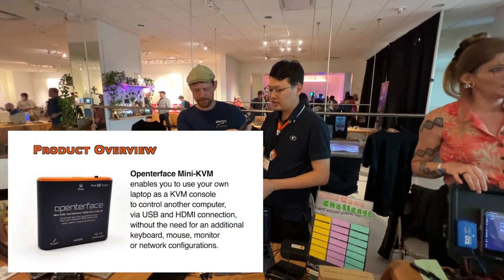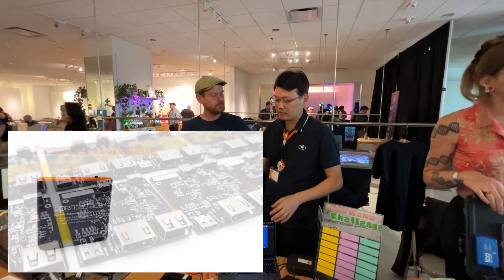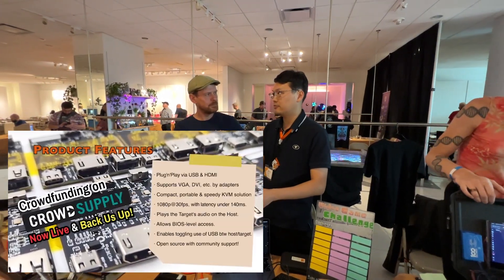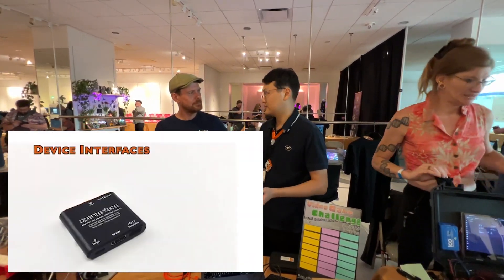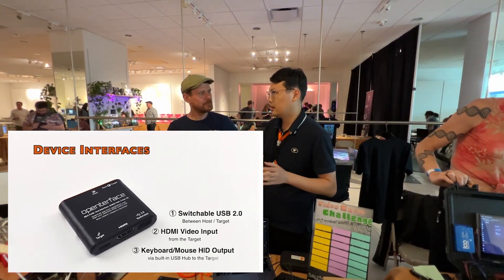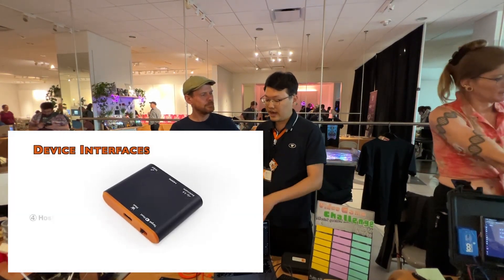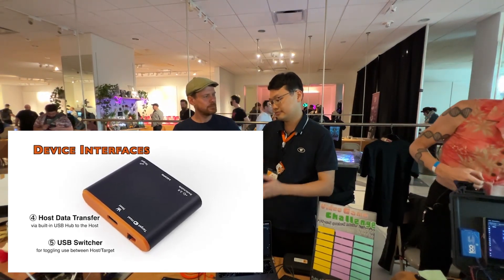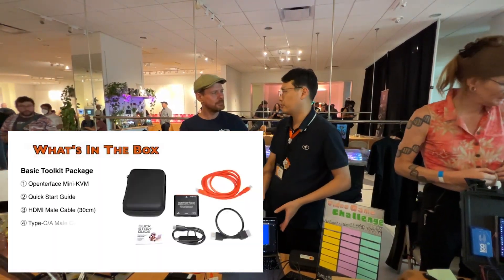Another interesting thing we want to do is match those local KVM features with VNC, so people can also access it from somewhere else. Because our device is completely open source, people can also do all kinds of modifications to our hardware and software as well.